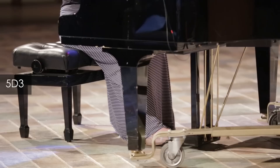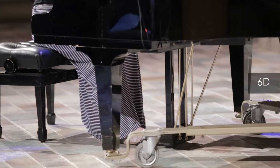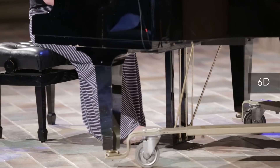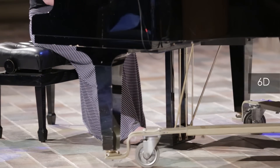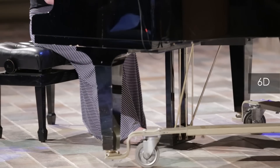Sometimes aliasing happens and sometimes it doesn't. I thought I'd be getting it on this girl's dress right here, but the lines were too far away to really see what was going on. Here's the 5D Mark III and here's the 6D — we're not really seeing any issues at all when the lines are spread apart far enough. Now if I were to zoom out I might get more aliasing on this dress.